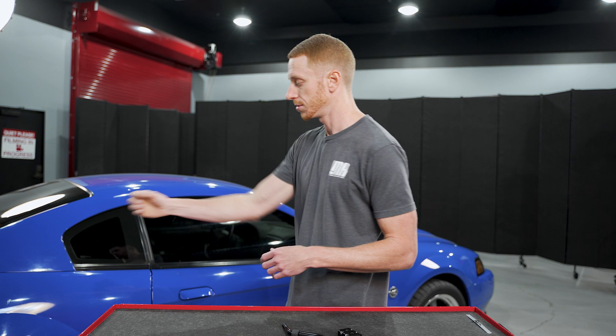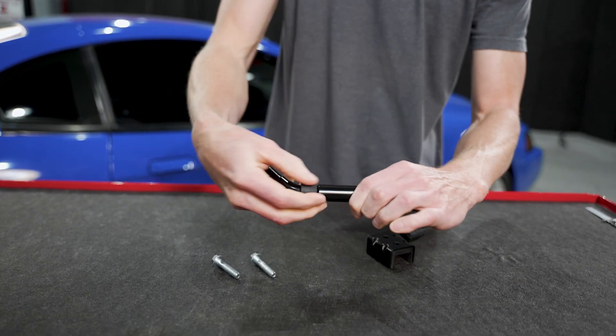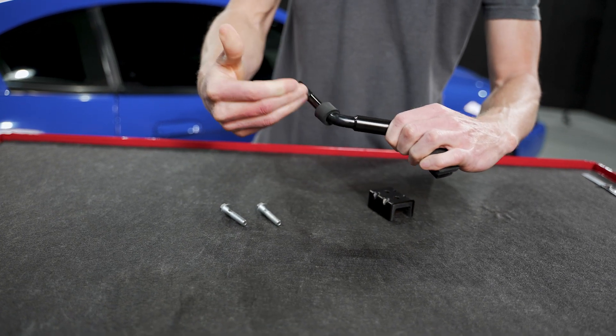For a lot of folks, you may have to kind of sit up and adjust so you're comfortable when you go to shift gears. Also, you're probably wondering what this little rubber ring is at the bottom — this is so you can bring it up and seat the shift boot underneath your shift knob.